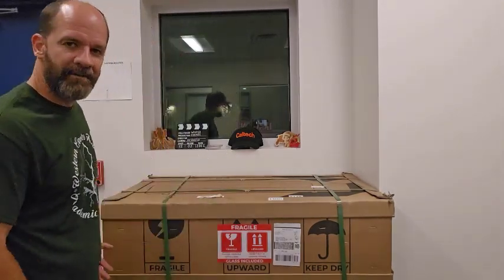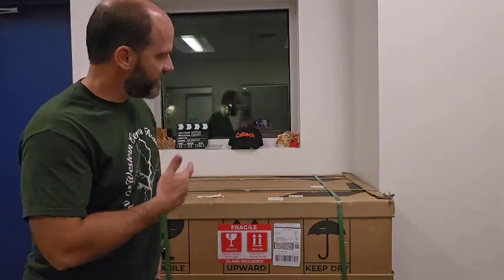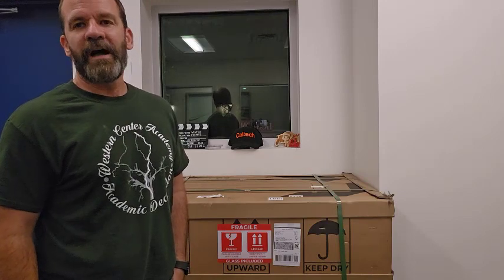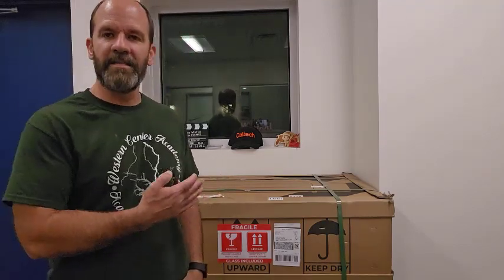Hey, it's Mike from Party4Crafts back with you again. Pretty excited — I have a new laser here that I'm going to be testing for you on the channel. This is the new XTOOL P2 55W CO2 laser. I won't be testing it in this video since I'm waiting for the accessories to arrive, but I wanted to talk about some of the features I'll be testing and get feedback from you on what else you'd like to see tested.